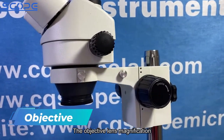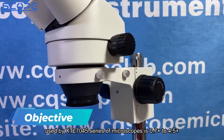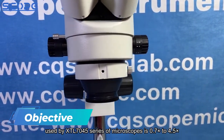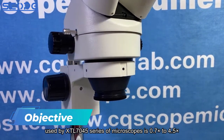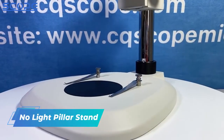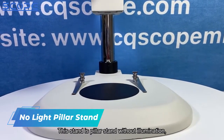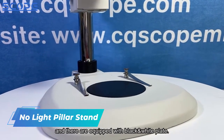The objective lens magnification used by the XTL7045 series of microscopes is 0.7x to 4.5x. This stand is a Pillar Stand without illumination, and it is equipped with a black and white plate.